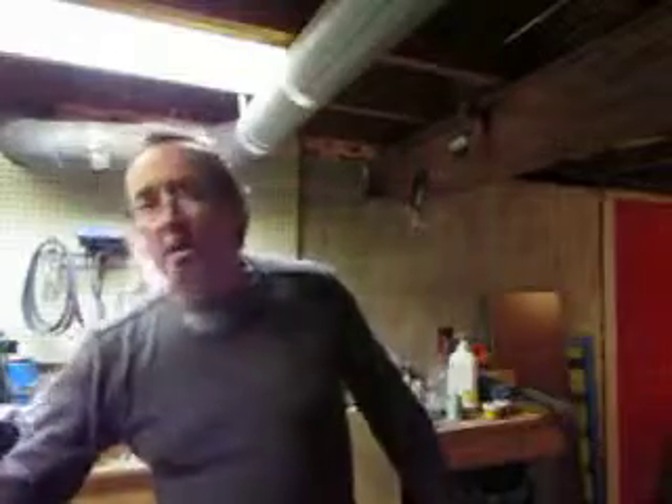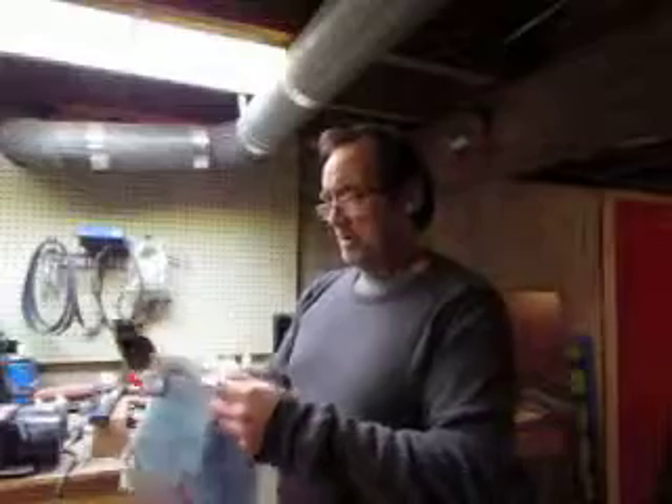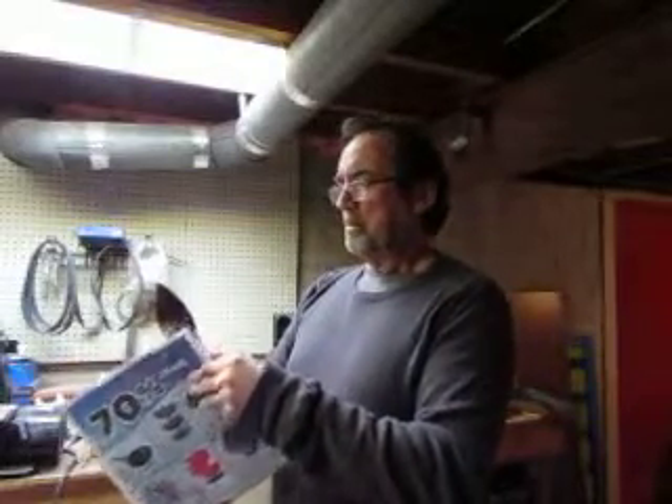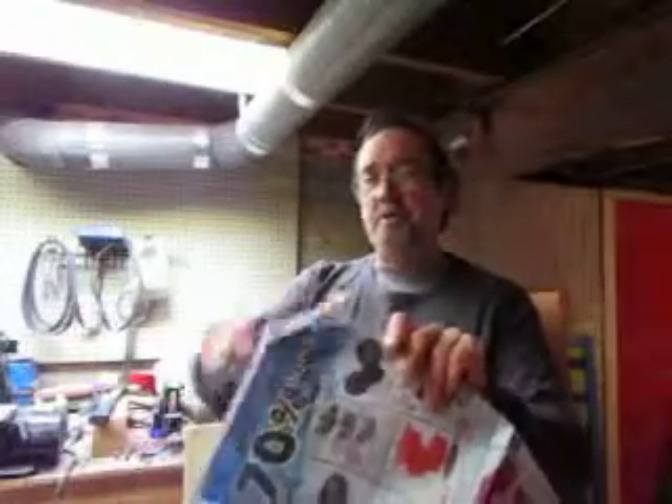What have I been up to? I finished a knife. I gotta get a buffing wheel and make things shine better.